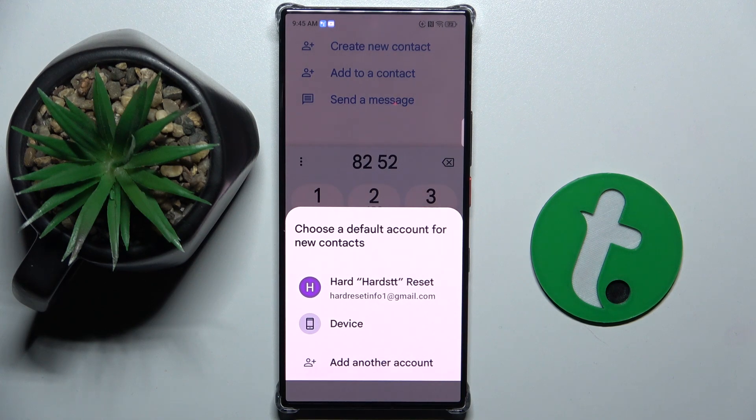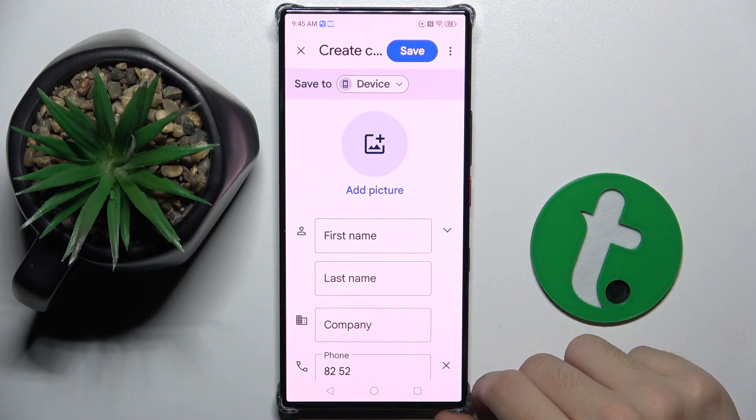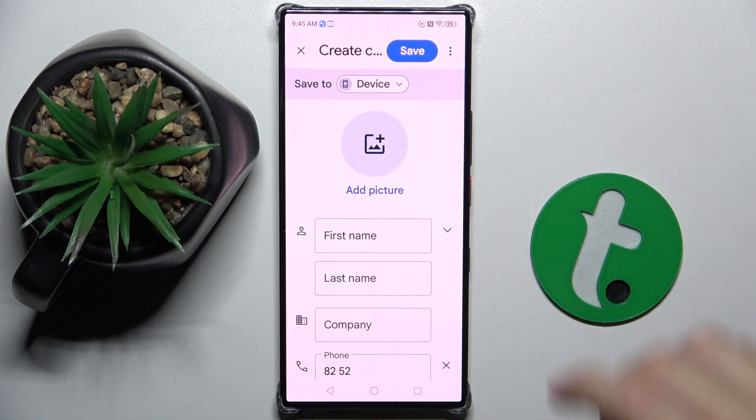Here we have to choose where we want to save the new contact — on Gmail or on our device. I'm going to use 'Our Device'. Now you have to click on 'More Details' and here as you can see we start.